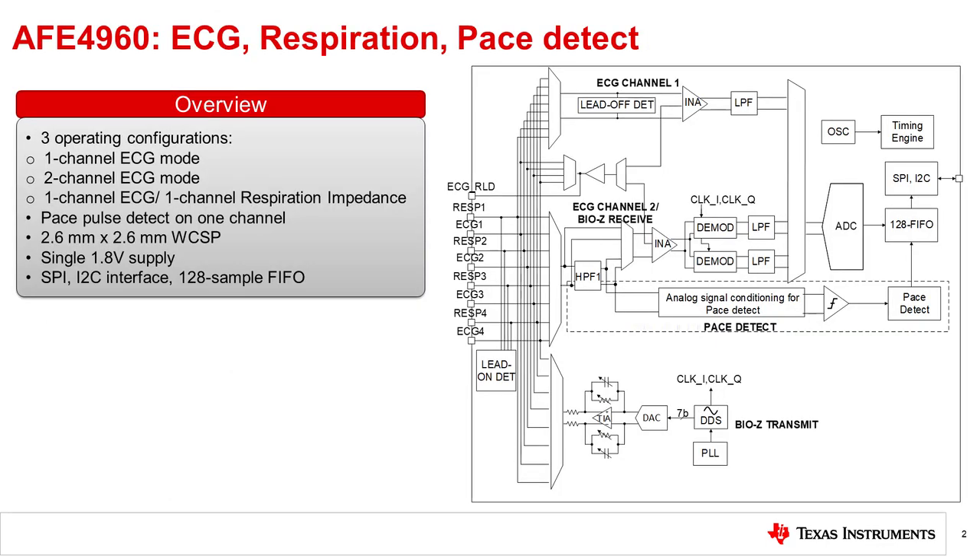What you see here is a block diagram of the AFE-4960. The device can be operated in one of three signal acquisition configurations: a single-channel ECG configuration, a two-channel ECG configuration, and a configuration that enables a single-channel ECG plus a single-channel respiration impedance measurement.